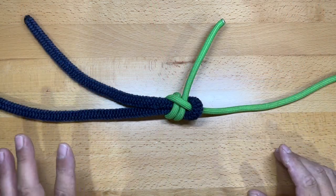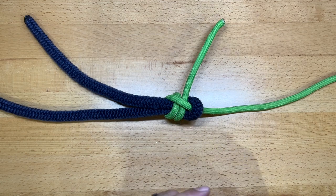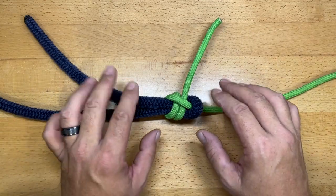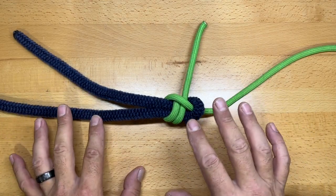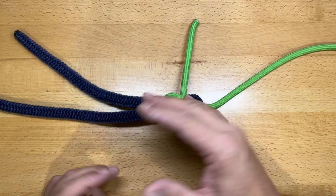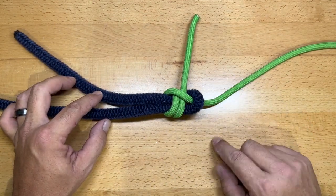The next knot is the sheet bend, one of the more popular and effective bend knots. I'll show you several versions: the sheet bend, the slip sheet bend, the double sheet bend, and the triple sheet bend. A great benefit of this knot is that it can effectively tie a larger rope to a smaller rope. When doing that, make sure the larger line forms the bite and the smaller line does the wrapping.